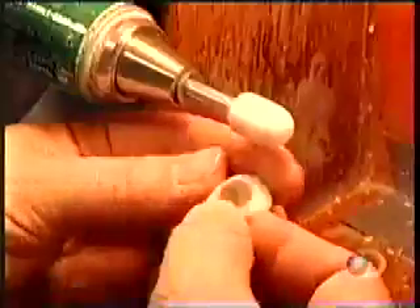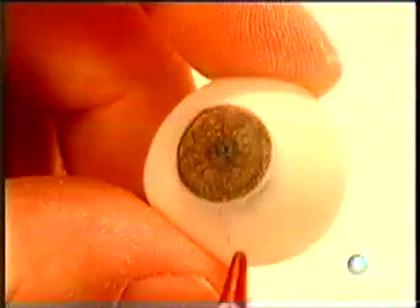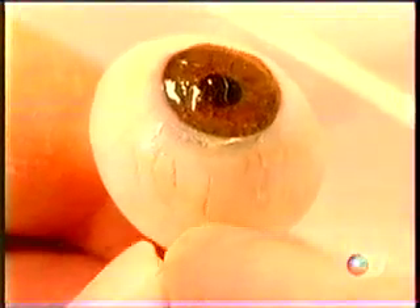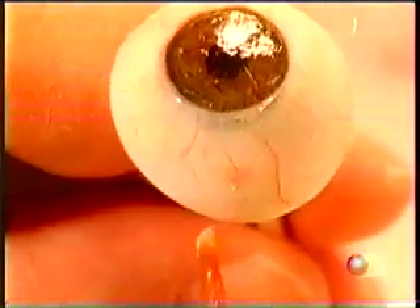They smooth the surface against the grinding stem and verify the measurements. Then, using hard coloring pencils, they add finishing touches to the iris and draw blood vessels. They label the eye with the patient's initials and then apply an acrylic coating to seal the pencil marks. To create veins with some dimension, they use the same acrylic coating to stick on some delicate silk threads.